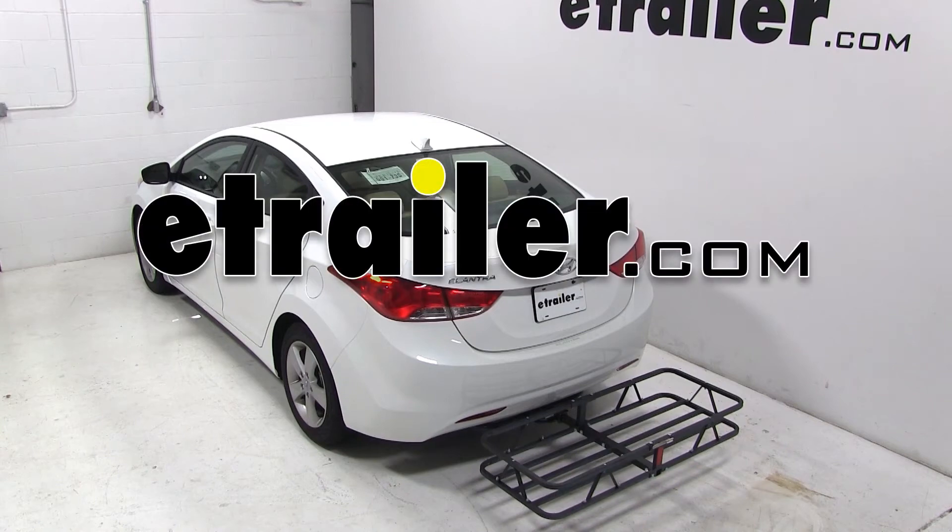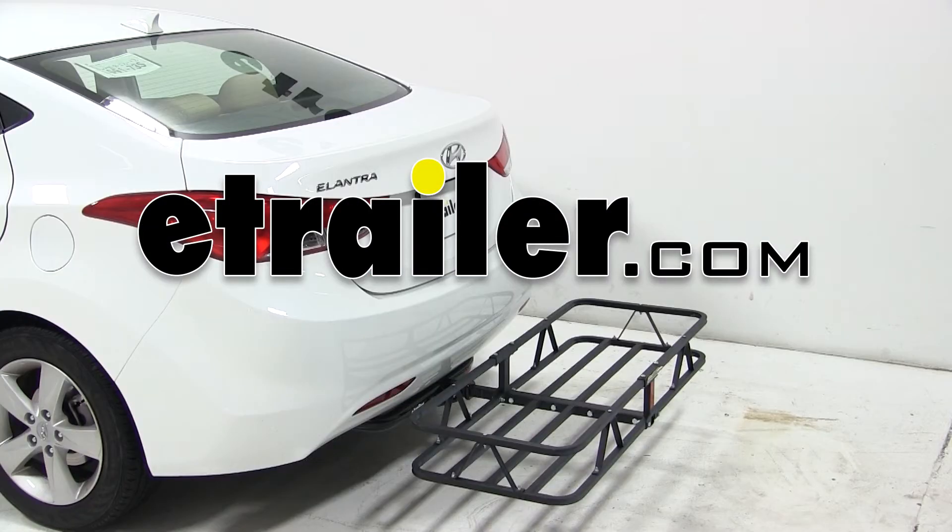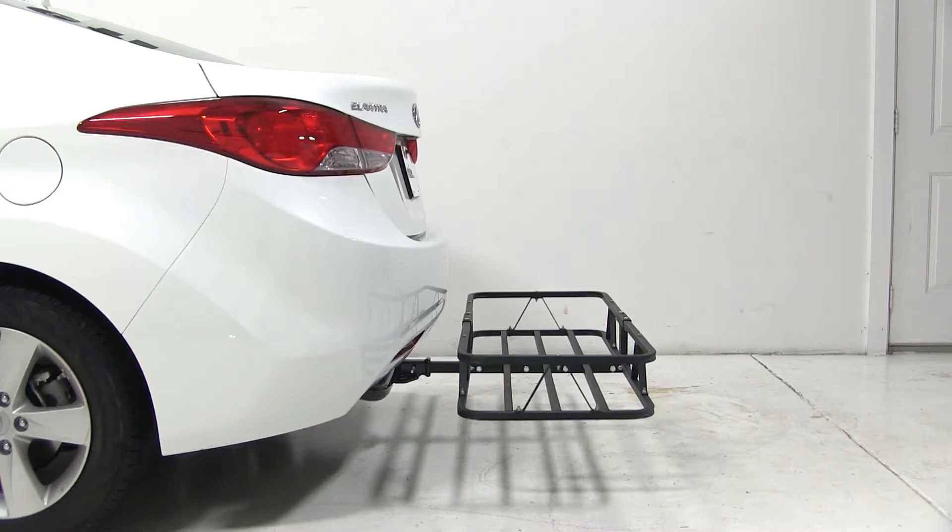Today on our 2013 Hyundai Elantra, we'll be test fitting the KURT 20x48 Cargo Carrier, part number C18145.